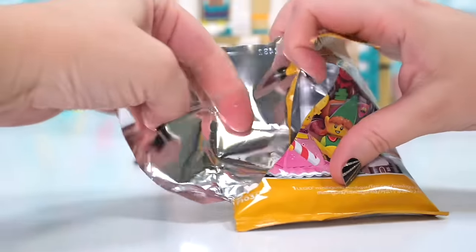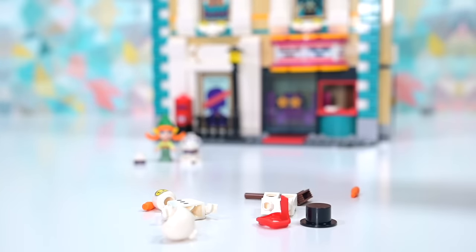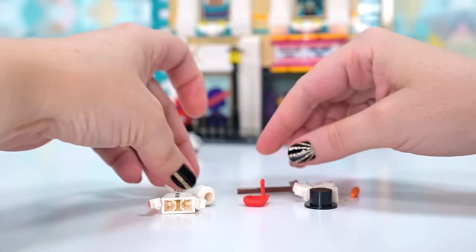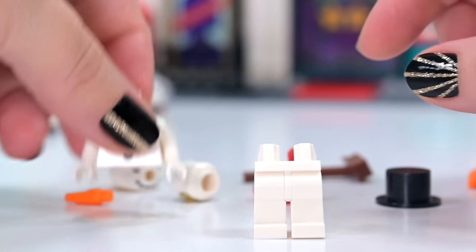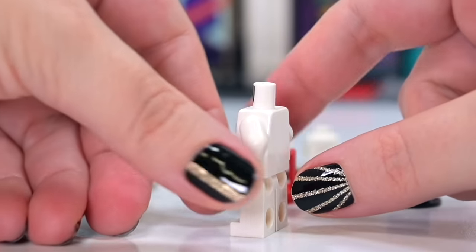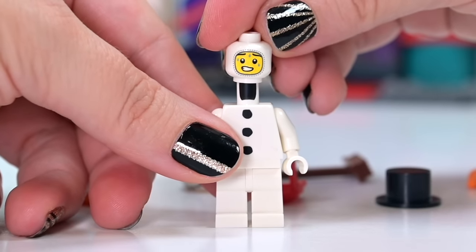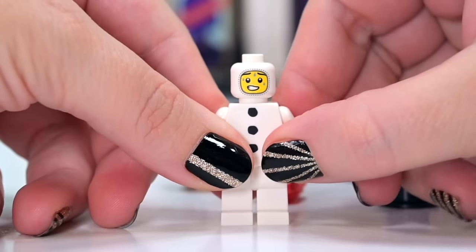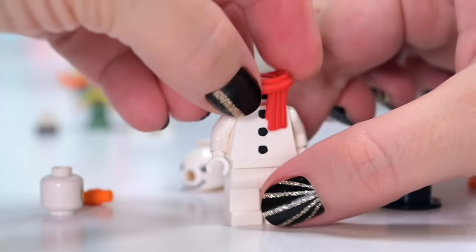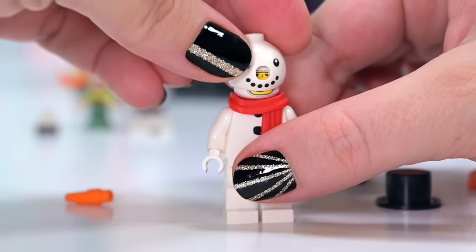Next up is the snowman — I can tell by all the white. I didn't realize this was actually a costume headpiece rather than a big round head. We've got white pants, a white top with little black buttons, and no printing on the back since it's supposed to be all white. The minifigure head inside shows a sweating snowman — the irony of being hot inside a snowman suit. He's got his scarf too, so cute!